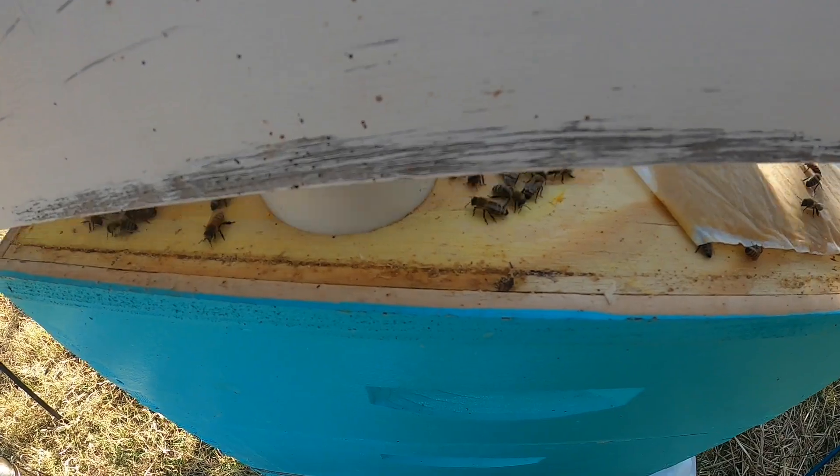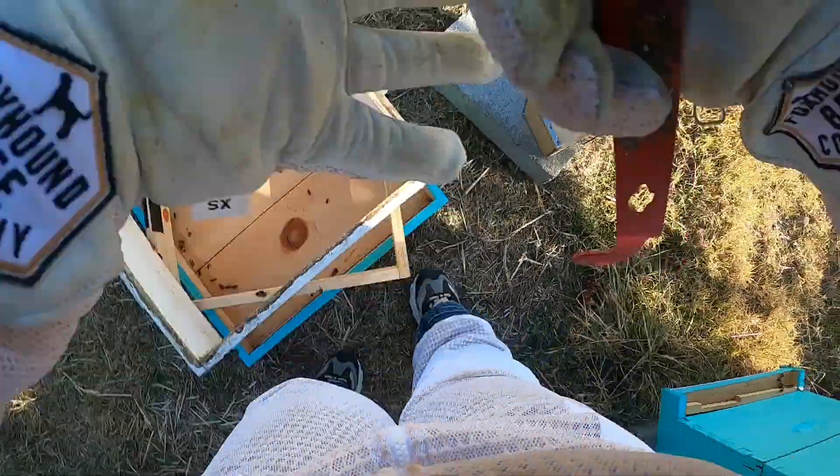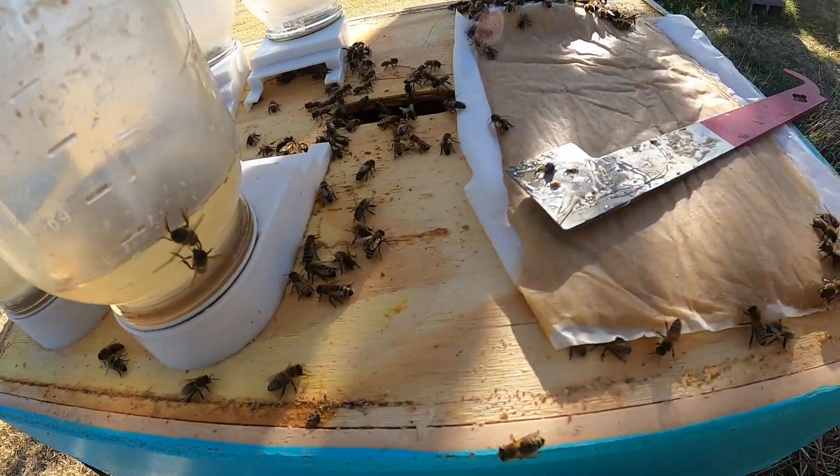I just stuck a bunch of jars up here because I didn't know what else to do since my bucket was leaking. Let's get these jars out of our way. I've got a new bucket to put in here.